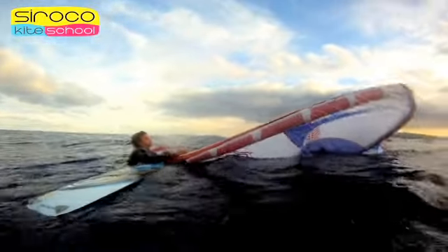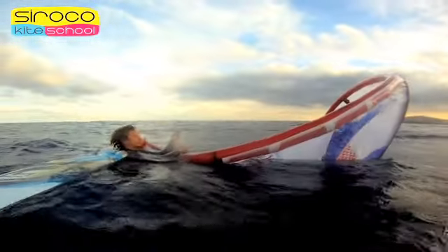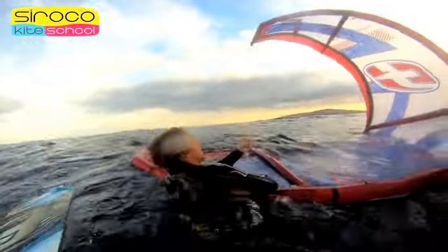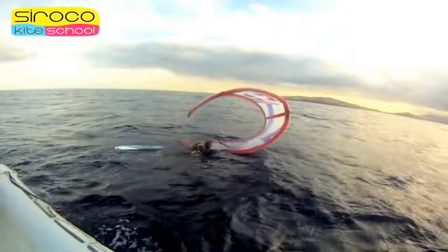Then position yourself so that by pulling one of the lines you are able to bring the other side of the kite, closing it and using it as a windsurf sail to drag you back to the beach with all your equipment.